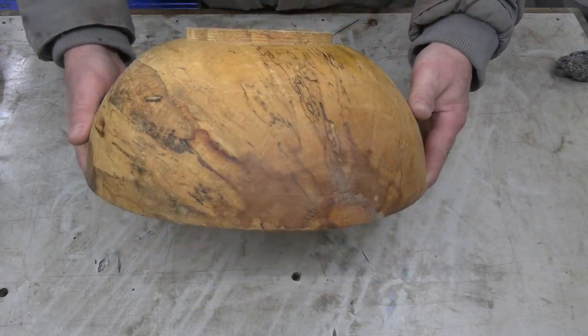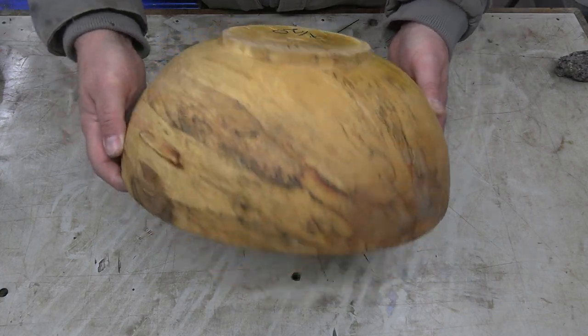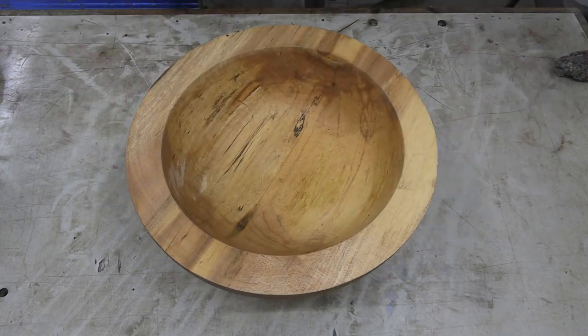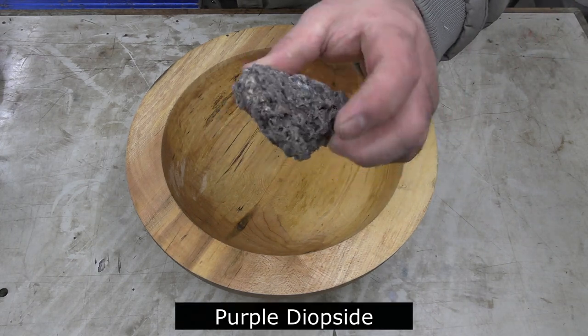Hi everybody, it's Jim from Sprague Woodturning. In this video I'm going to take this spalted maple bowl blank and combine it with some purple diopside to make a really unique looking inlay.